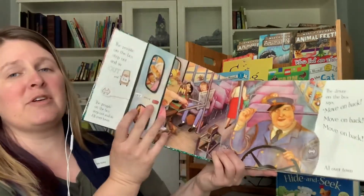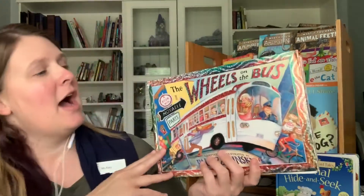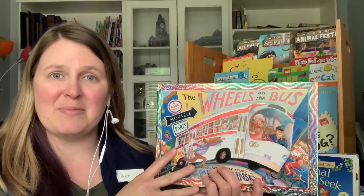And there's so many more verses, ones that you can make up at home. Or you can use your own books that might be Wheels on the Bus, or check one of these out from the library when we open back up. Now you can take this song and maybe use it to say the wheels on the van or the wheels on the car, whatever it is that you drive.